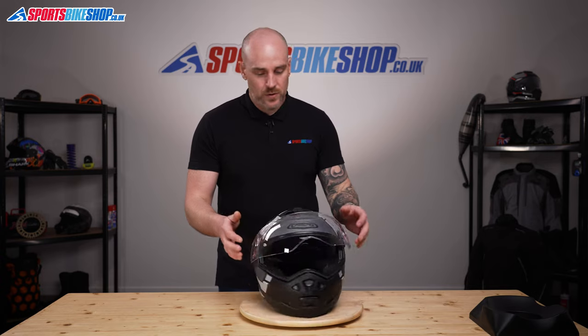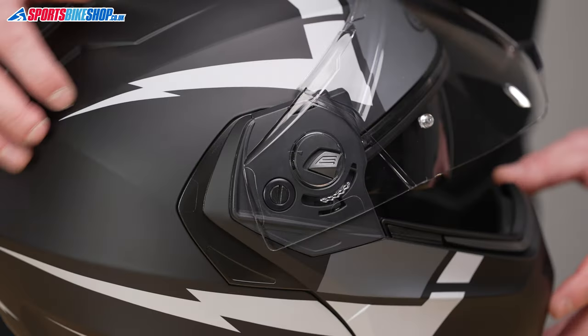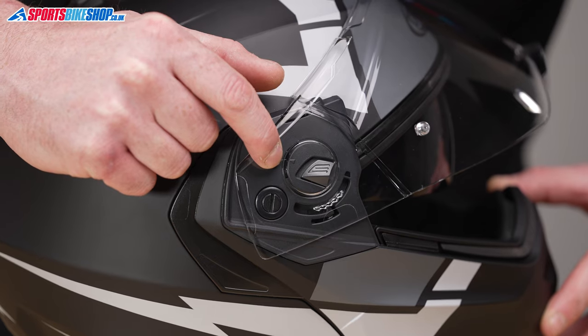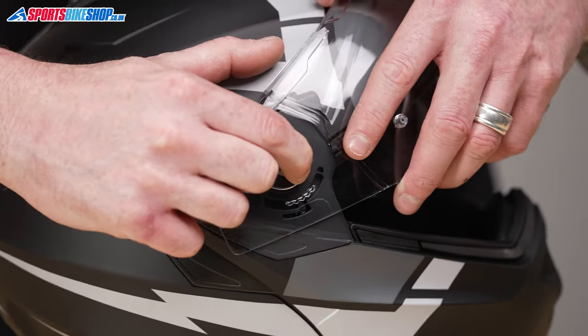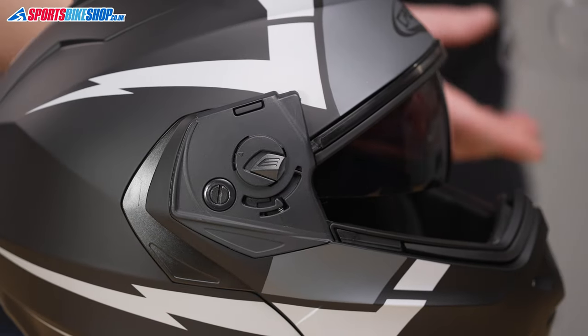We'll spin the helmet around and do the other side. Again, just double check these two arrows are lined up correctly, slider is going to slide back and pick the visor off the helmet — and that's how you remove the visor.